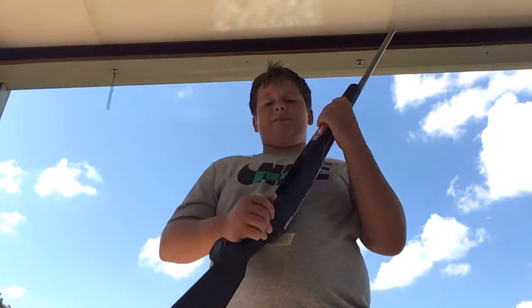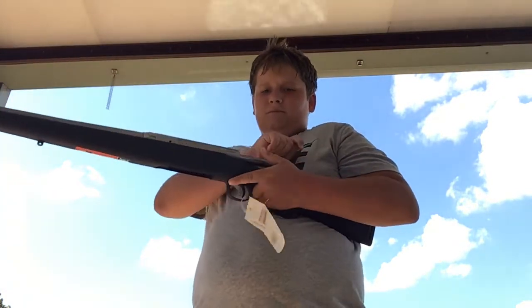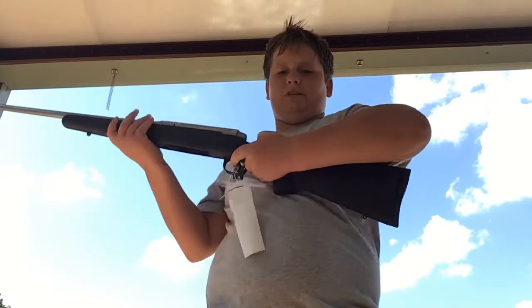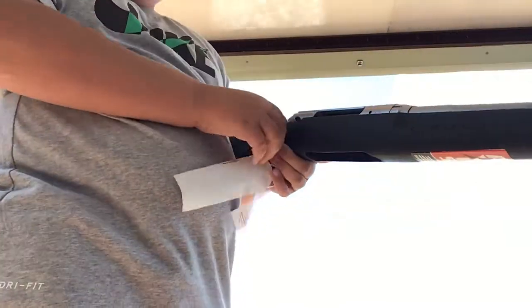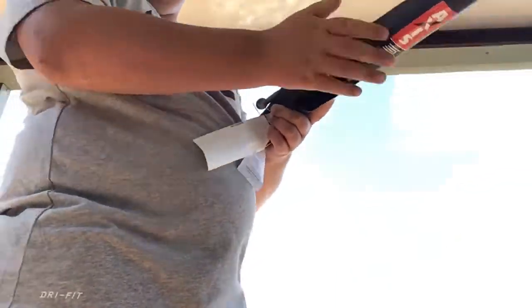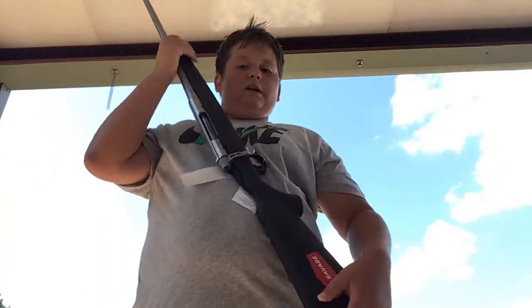My purpose for getting this rifle is to be my new deer hunting rifle. The safety goes on and off. The bolt opens up good. They had this rifle at Walmart at a really good price of $300.